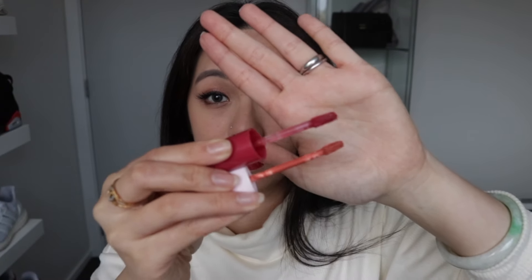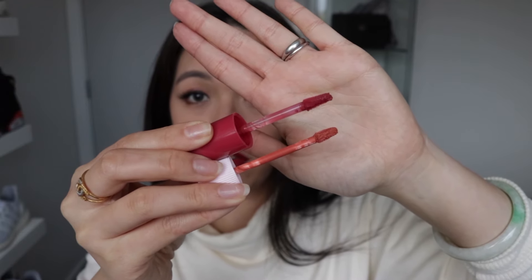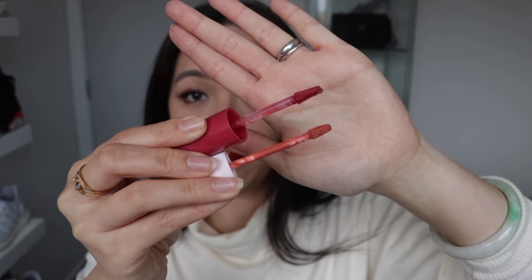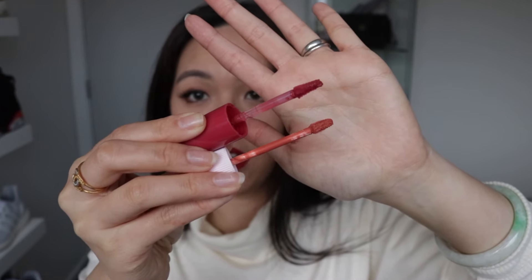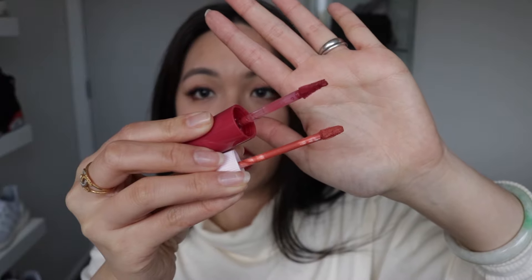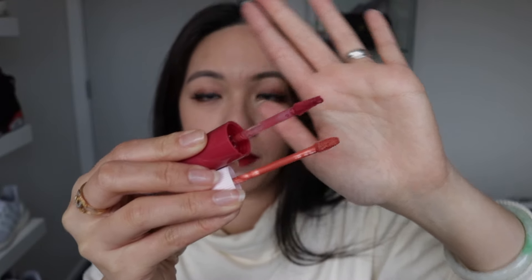For the applicator, they are completely different. You can see the Innisfree one is obviously bigger than the Petit Petit. The Innisfree one on top is much more pointy, while the Petit Petit one is a little bit flat on the bottom but sort of angled at the same time. Both applicators are actually pretty good when applying. Definitely the Petit Petit applicator is much smaller than the Innisfree.